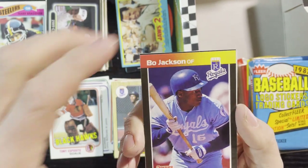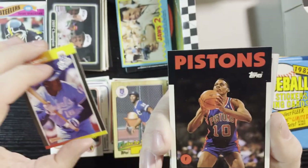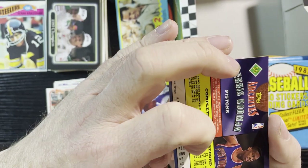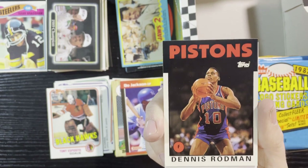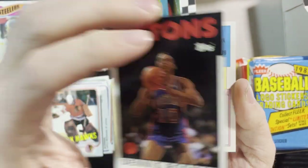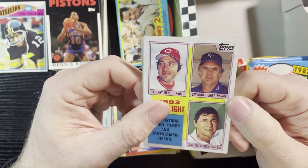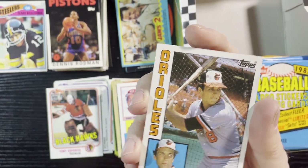1989 Bo Knows Basketball, Donruss. Very nice Dennis Rodman of the Pistons — who doesn't love Dennis Rodman? One of the original Bad Boys, great rebounder. I love watching him — the Pistons had some great teams in the early '90s. And the '83 highlights — that's '84 Tops with Johnny Bench, Gaylord Perry, and Carl Yastrzemski. And an '84 Tops of Cal Ripken. Very nice, great picture.